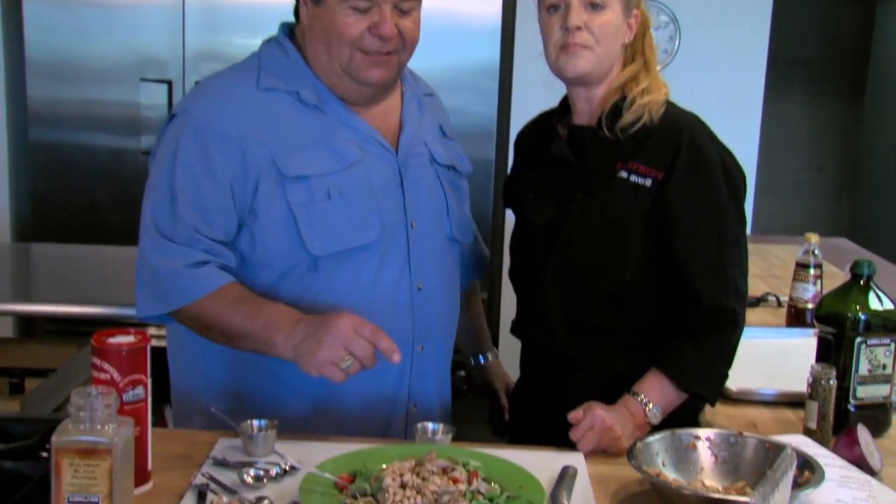Bluefin tuna — a real simple dish to do. Thank you, Kate — you can do it at home. Remember, this is Kate from Eat Street. She's in Anaheim, California, and she was nice enough to help us out today. Let's get back on the water and show you more exciting action right here on Sportfishing.